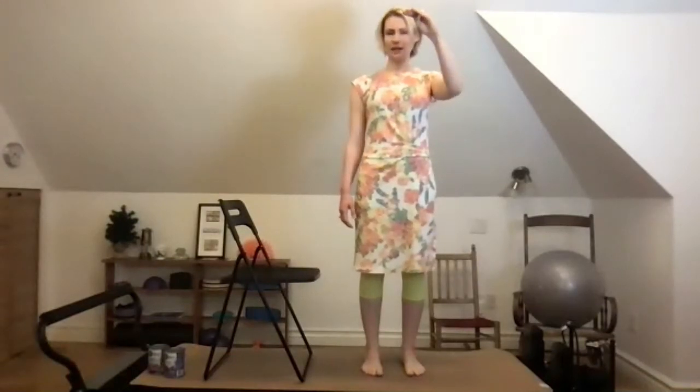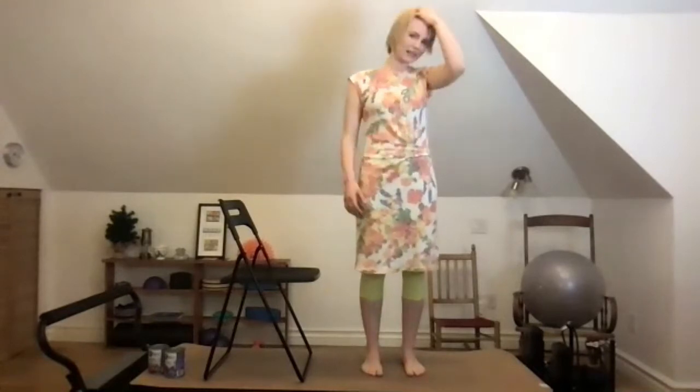Foot exercises work best if you're looking straight ahead — we always want to look down at our feet, but it changes the spine and collapses the arches. So looking straight ahead, we're going to lift our toes and then lower. Lift and lower. We're being really nitpicky here because we're trying to improve our gait — how we walk, how we stand.